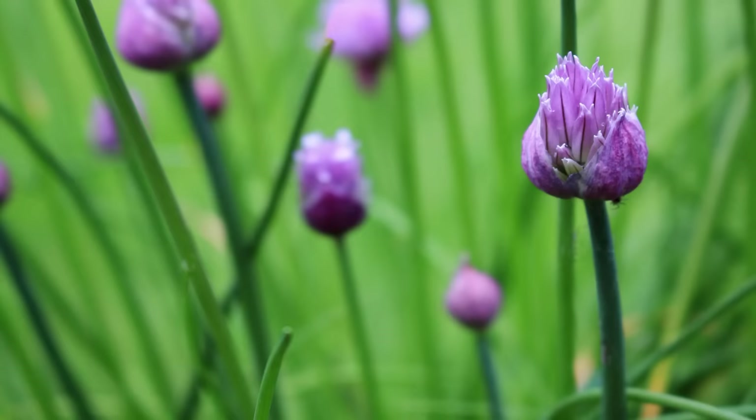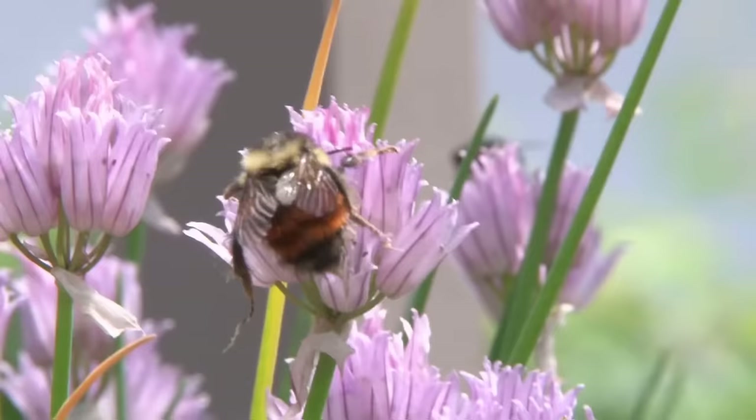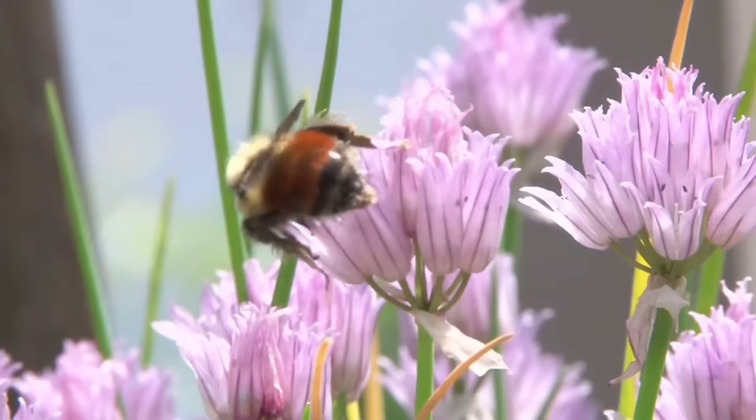Number seven: chives. Chives are a hardy perennial from zone 3 all the way up to zone 9, hardy down to zero degrees Fahrenheit (negative 18 degrees Celsius). Chive plants can last up to five years, and some varieties can last up to 10 years. Chive flowers are absolutely magnificent and attract a lot of bees and other pollinators. Chives are fast-growing and can quickly spread, so they must be divided and replanted periodically to prevent overcrowding.